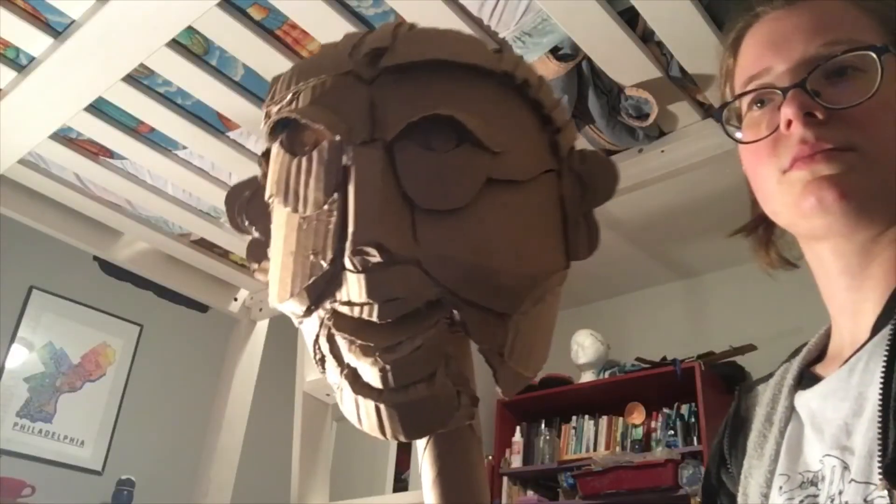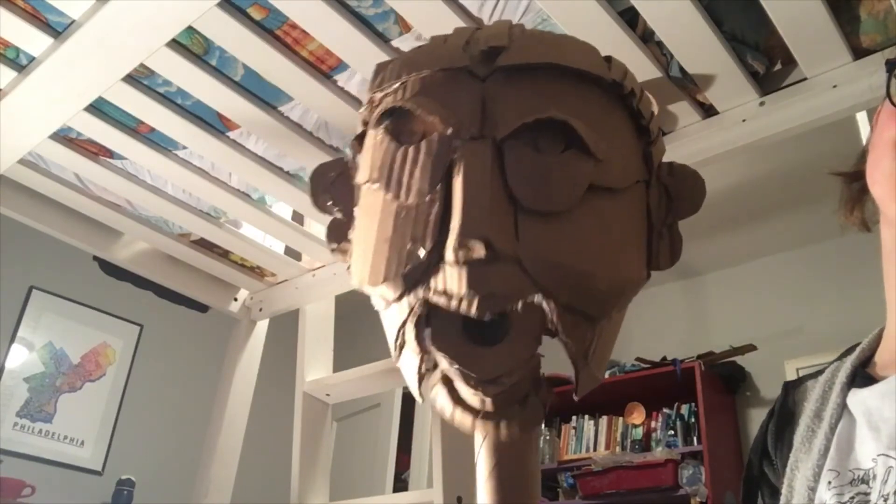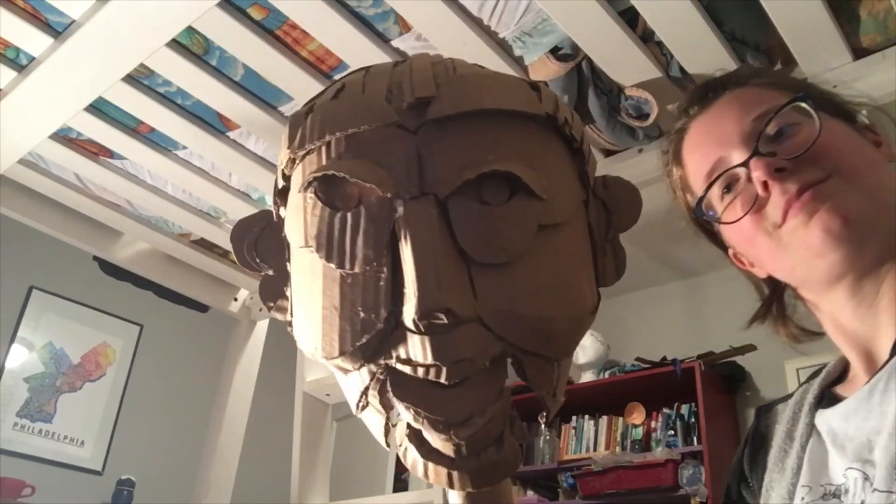So that is how you make a ventriloquist mouth. It is not that hard and it feels very impressive.